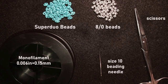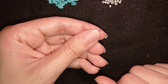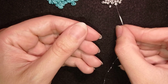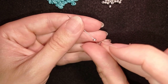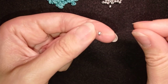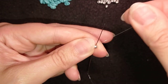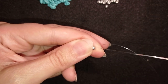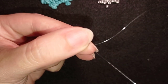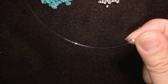I'm going to take about an arm span of thread on my needle. I'm going to start my work by picking up one of those 8/0 beads that will be my stopper bead. I'm taking it and sliding it down, then going through it twice and leaving a small tail. Later I will put my needle on it and finish this part of my work.